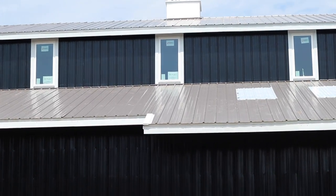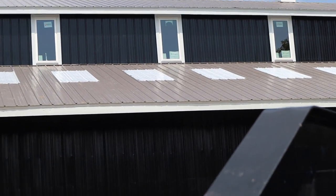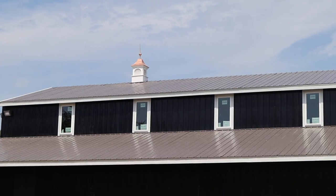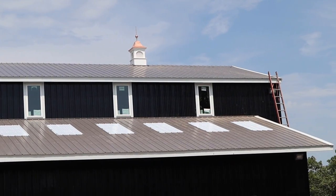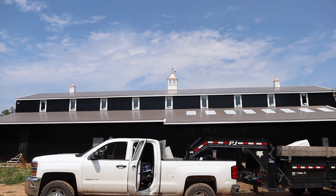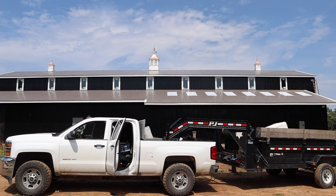Now we're standing in the garden giving you a view from over here. It is just incredible — ridiculously good looking. Too bad this truck and trailer is here, but those cupolas look so sick.